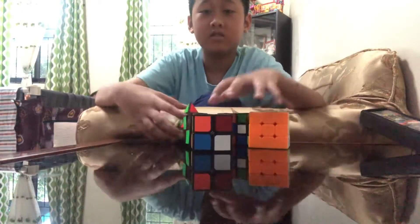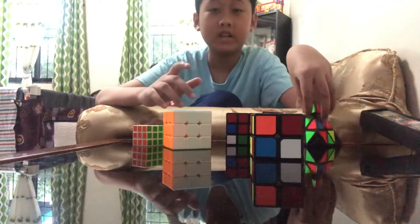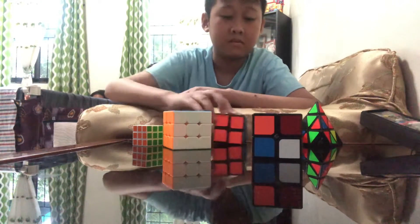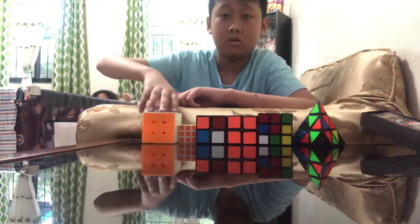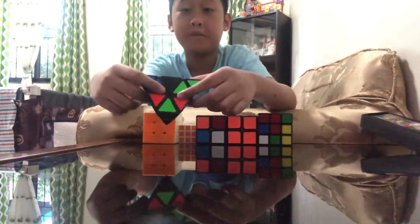Now, time to do oldest to newest. We'll start over with a few picks.